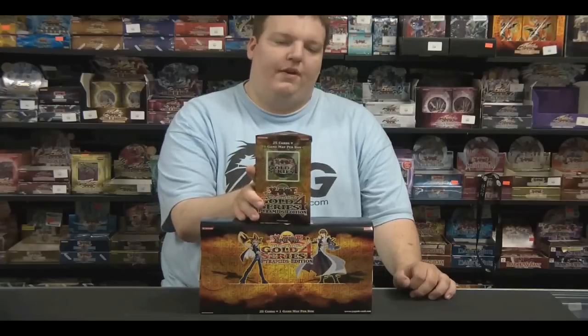Hey guys, it's Nick Curtis from Ultimate Reality Games here. I'm going to review and open up the newest product that hit the Yu-Gi-Oh! TCG market in the form of Gold Series 4. Gold Series 4 comes out about every year. It has a lot of great reprints and also brings you the gold rare cards, so you can get some exciting and very popular cards in the new gold rare rarity.